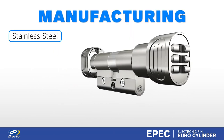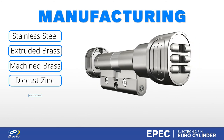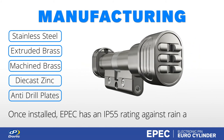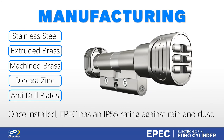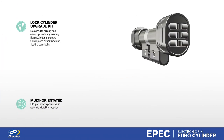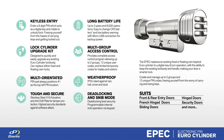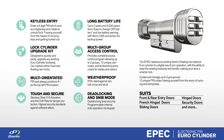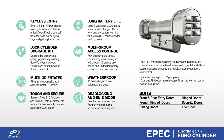Manufactured from stainless steel, extruded and machined brass, and die cast zinc, plus the inclusion of anti-drill plates, ensures the highest levels of durability and strength, preventing intruders from tampering with your home. EPIC provides a secure, affordable access control solution that importantly meets the requirements of the Australian market — an inclusive design that has fabricators and existing homeowners in mind.